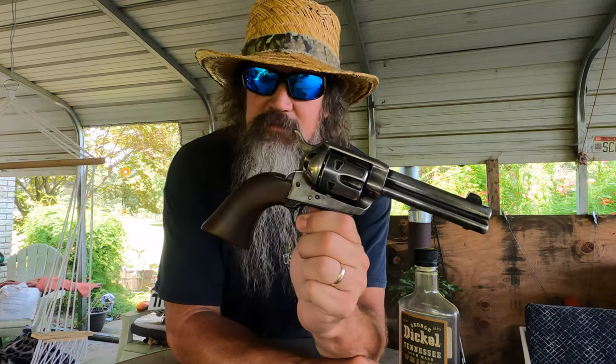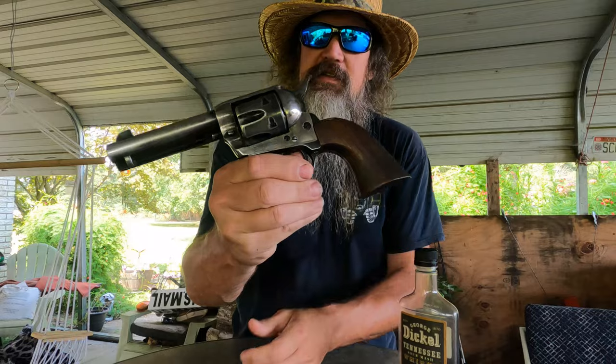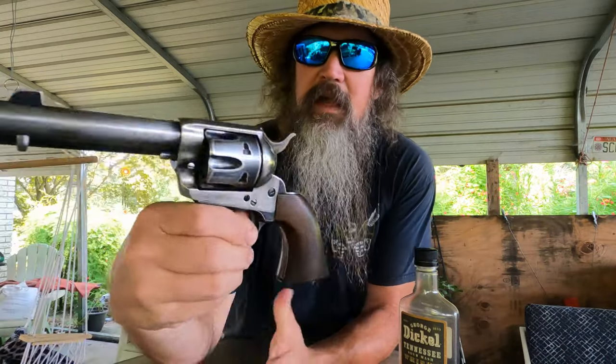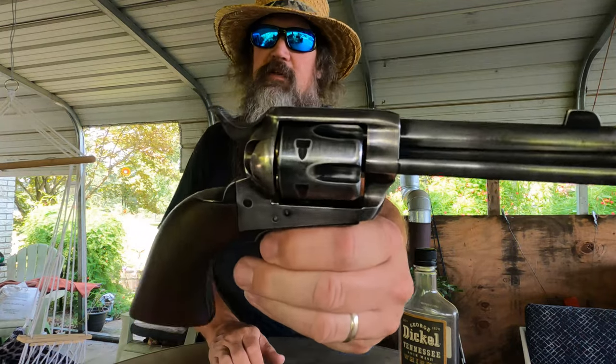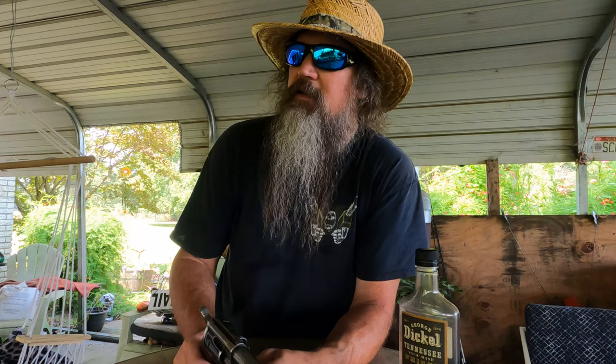Of course, it's going to be a single action nine times out of ten — here lately, ten times out of ten. Toting a four and three-quarter inch Cimarron Frontier that I have prematurely aged the finish of. And no, I'm not going to point it at myself because it is fully loaded and dangerous as hell. T-shirt idea? Yeah, someone suggested that. I may do that.